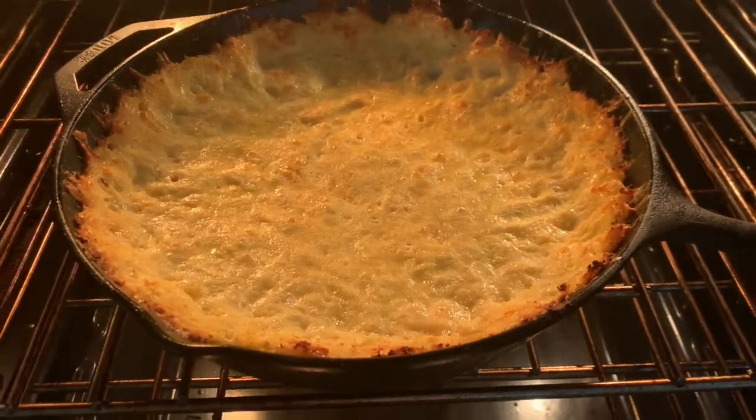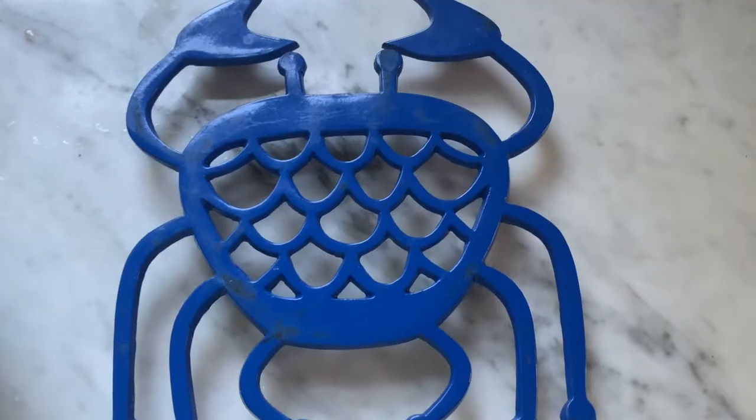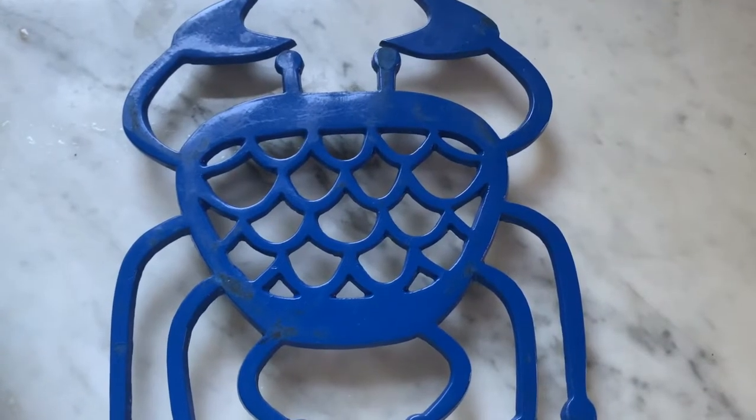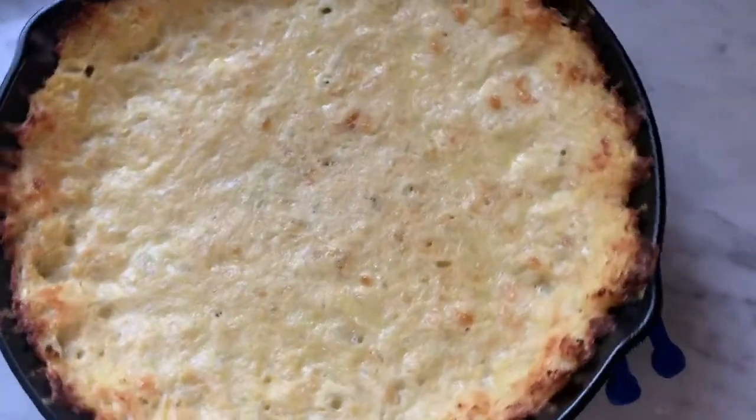Speaking of crust, let's go take a peek — it's been about 25 minutes and our crust is perfect and golden. Using a dish towel so you don't burn your hand on that hot cast iron handle, take your perfect pizza crust out of the oven. And if you're lucky enough to have an awesome sister-in-law, you'll set it down on a crab-shaped trivet like that.